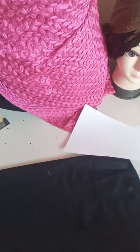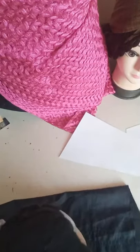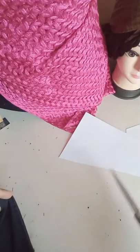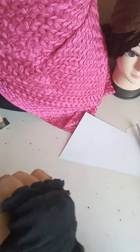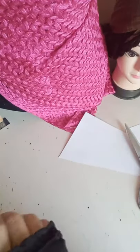Let me cut it from here. See, that's how you have to cut it — I'm just separating the fabric.